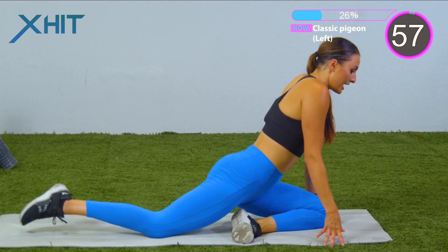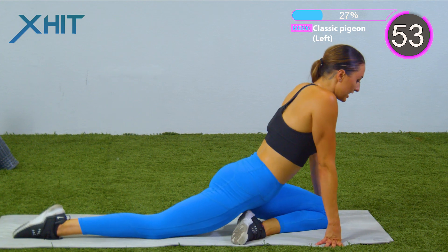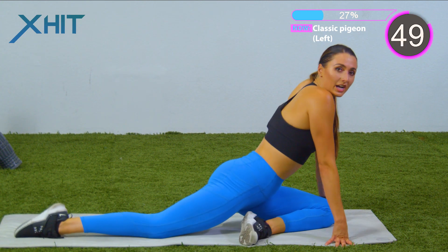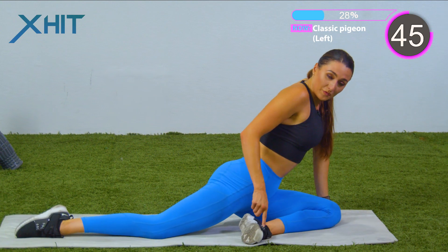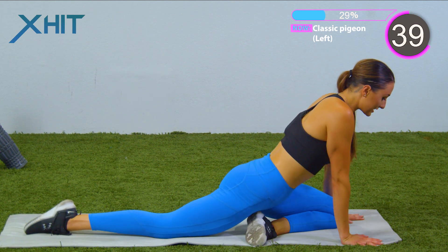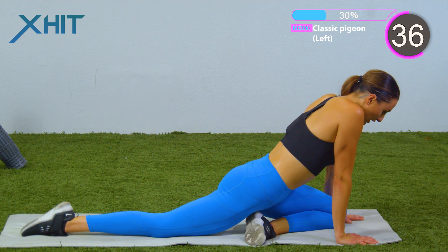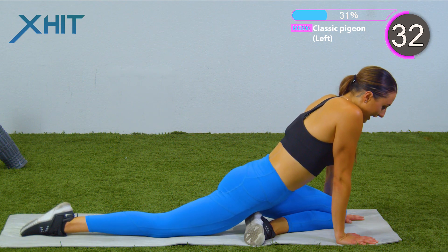We're gonna go into the left leg. One minute. Moving it to the left, to the right, forward and back. Depending on how tight you are or how flexible you are, you can move this foot forward a little bit more or keep it back. The biggest thing is listening to your body, pushing yourself enough to really create that flexibility, but not so much that we create an injury.